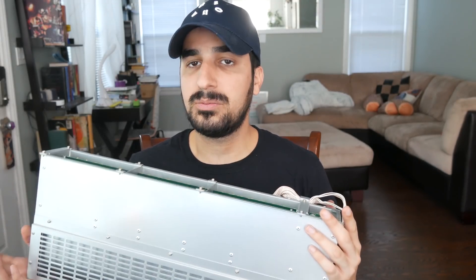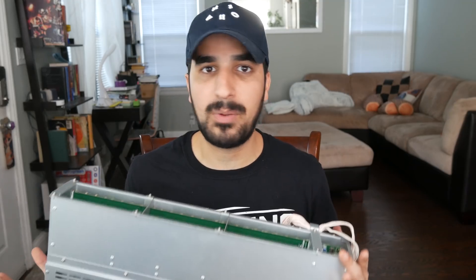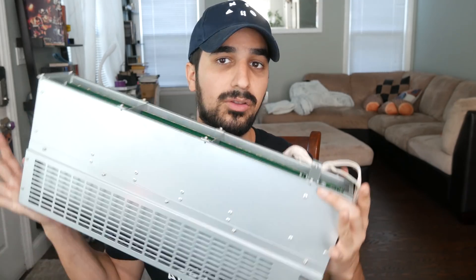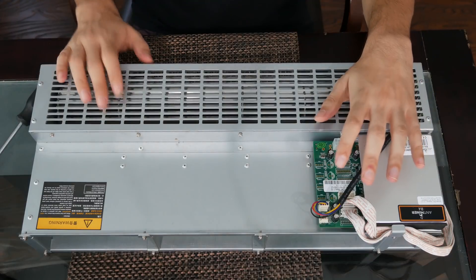I think this is a pretty regular procedure if you're running a mining business or any business. You're gonna try to get your money back in every way possible, make some profit or cover some losses as much as you can. So this is part of me doing this — taking it apart, see what I can sell or salvage. Let's start by taking out the main board.